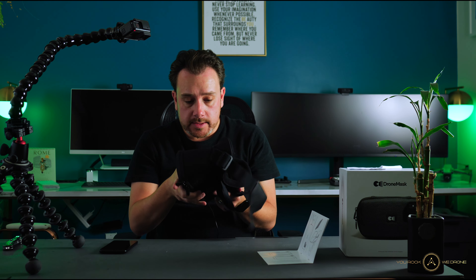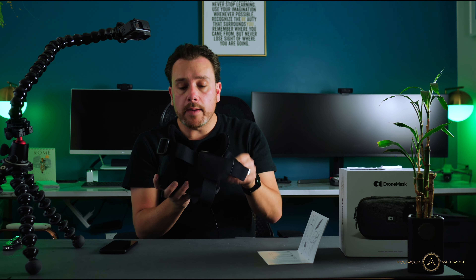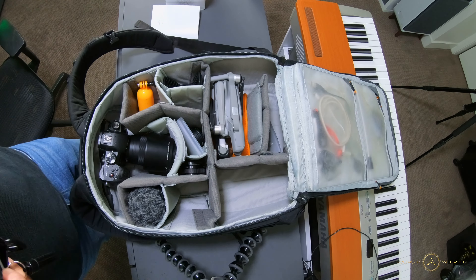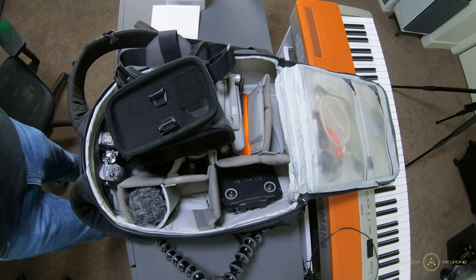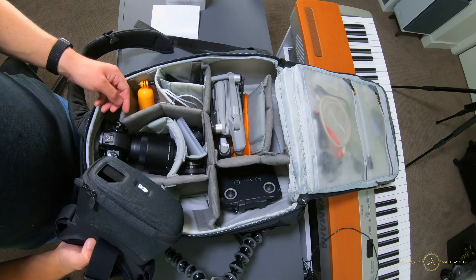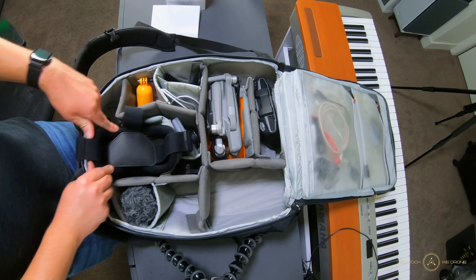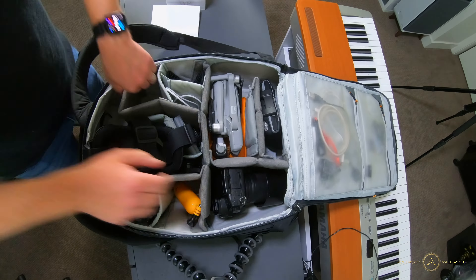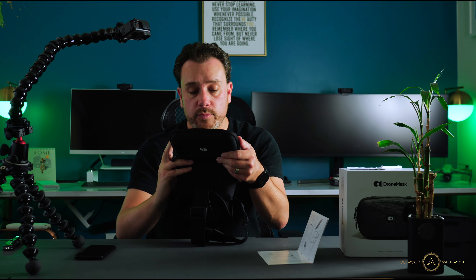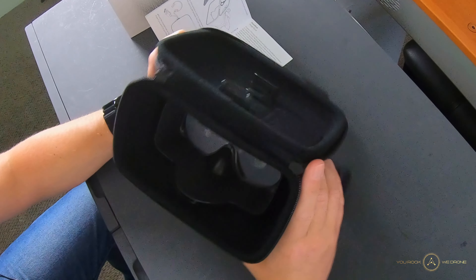I'm wondering if I can make this smaller for transportation purposes, because my backpack - the Lowepro 350 AW II - is pretty packed with camera, GoPros, and drones. Adding this to the pack will actually be a challenge for me. That might not be the same for you, or if you're using the classic DJI Air 2S carry case where it's just the drone and the two batteries, I feel like this won't quite fit in there either.